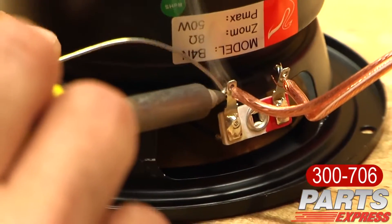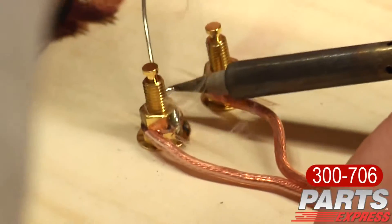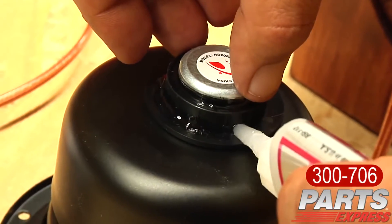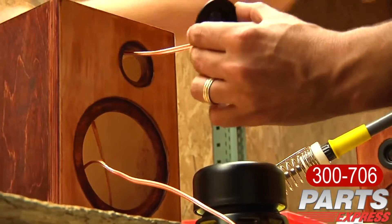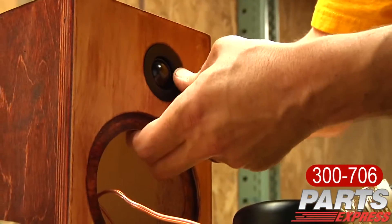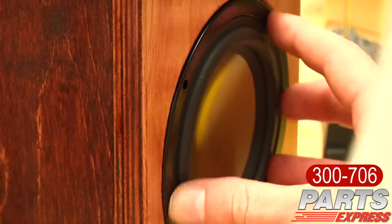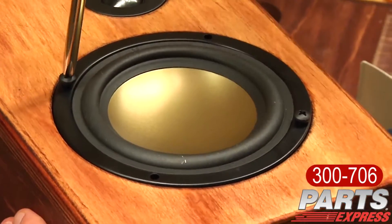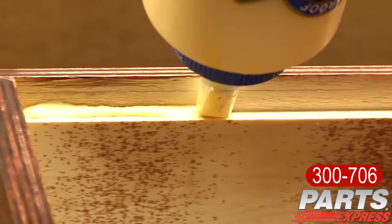Finally, I wired the crossovers to the drivers and to the binding posts for the back plate of the cabinet. Next, I applied some super glue to the tweeter just to ensure that it's going to hold itself into place permanently. But as you'll find, the tweeter fits very snug as is on its own and might not even need any type of adhesive — though I would still recommend super glue. Next, I applied speaker sealing caulk to the back of the HiVi B4N woofers and secured them into place. I then installed the back plate onto the cabinet.